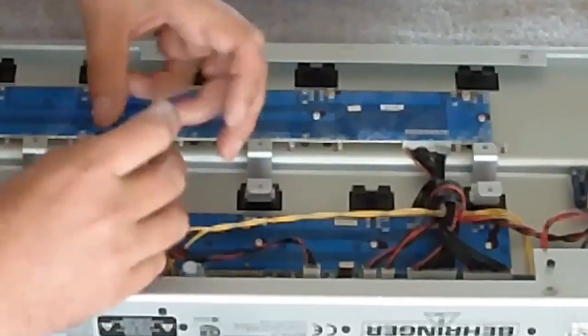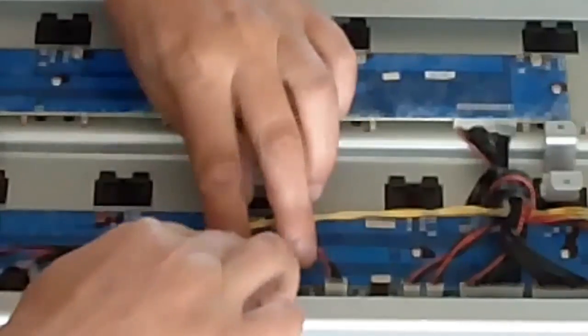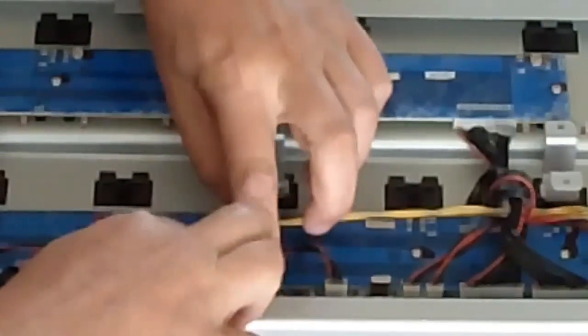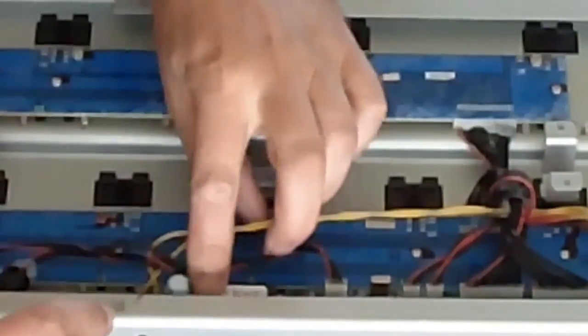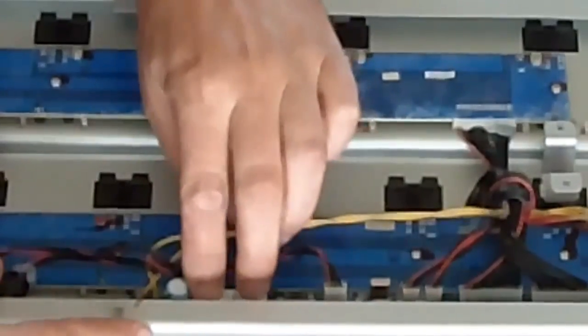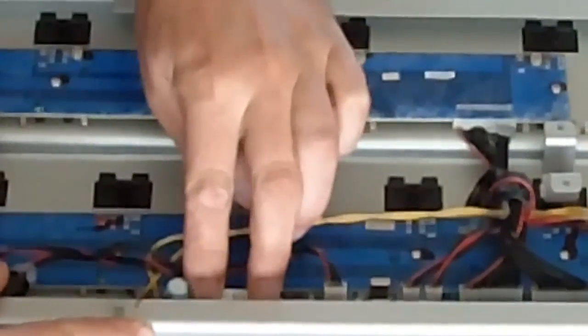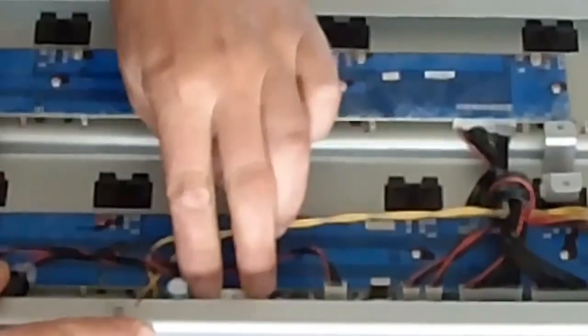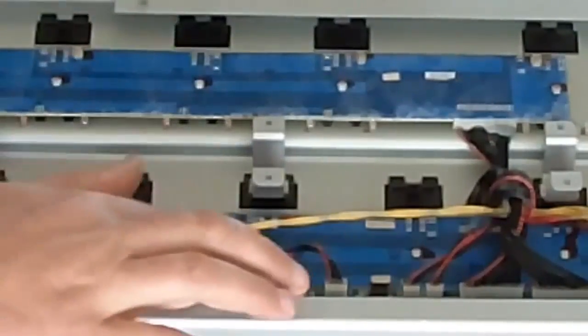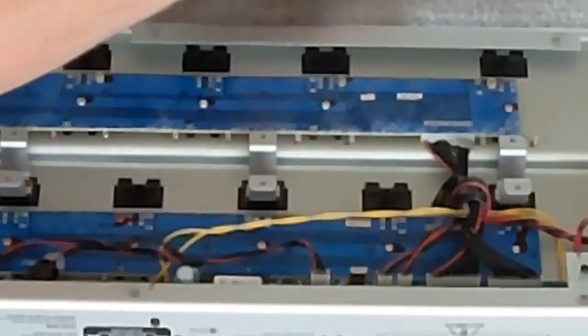I was pointing at the notch which indicates the top of the EEPROM. You need to align that with the notch you see on the socket — it is on the side of that big capacitor. So don't use the label to decide on the orientation of the EEPROM. Now I am just gently pushing the EEPROM into the socket. Don't push too hard in order not to damage the board. And that's it.